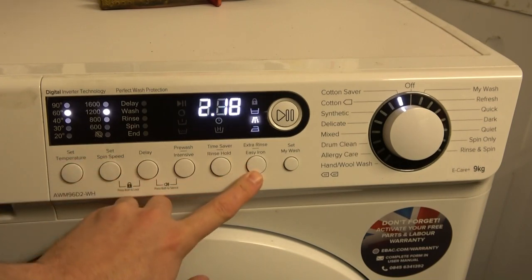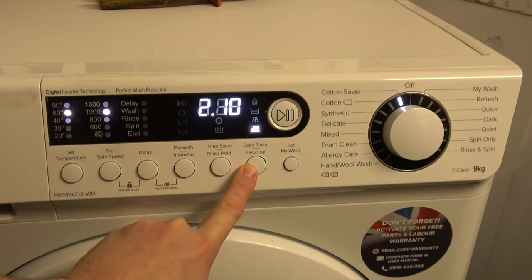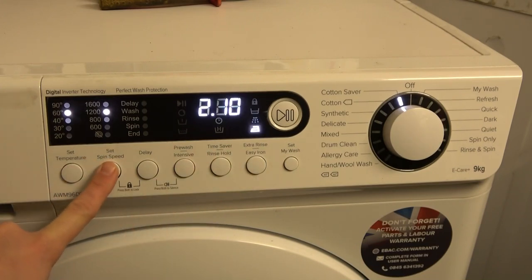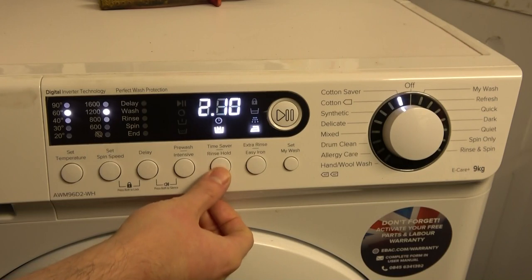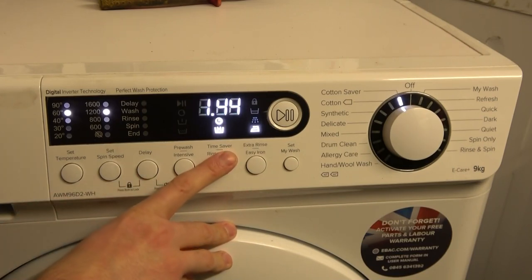Extra rinse adds on 12 minutes. Easy iron adds on 4 minutes and limits spin speed to 1200 RPM. Oddly, you can't select no spin with easy iron — presumably instead of no spin it just continues at a reduced level. You can still have rinse hold with easy iron, which is a bit unusual.